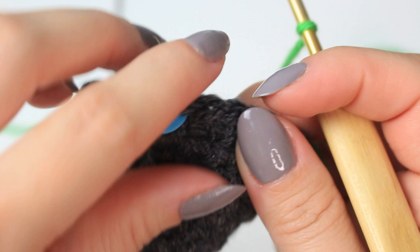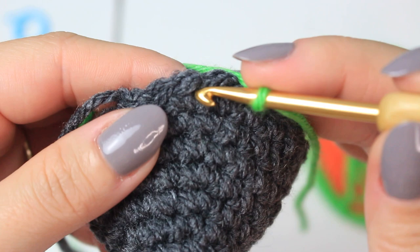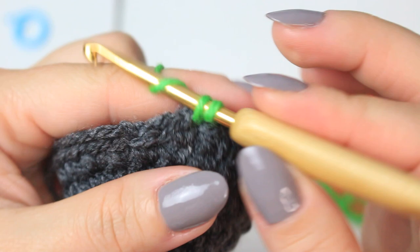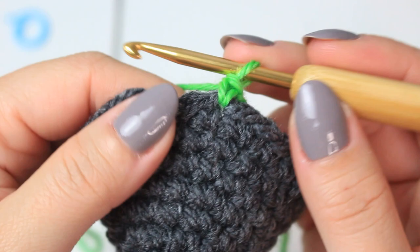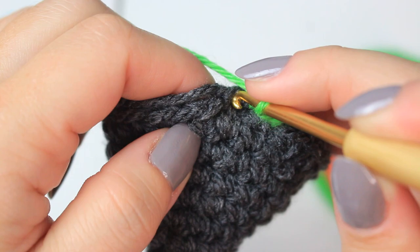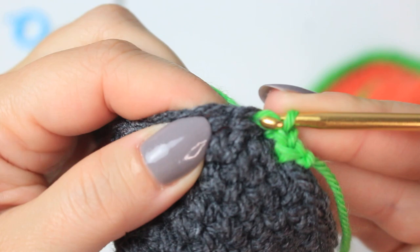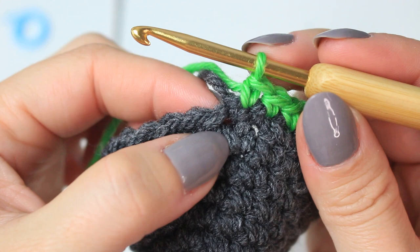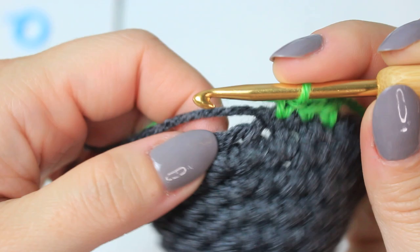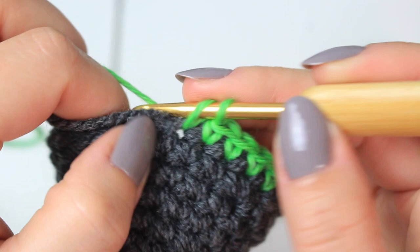I'm going to start the band with the green yarn, beginning with a slip knot. Attach it into the stitch where the stitch marker is — remove the stitch marker, go into that stitch, pull up a loop, yarn over and pull through both loops. This single crochet counts as the first stitch. For the stitches where we did the slip stitches, you're going to also work single crochets — go into the actual slip stitch stitch, skip the one from the slip stitch itself, then go into the following stitch and continue single crochets all the way around.